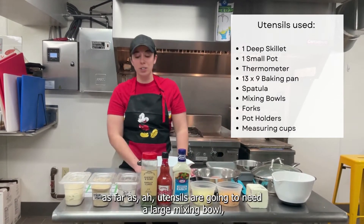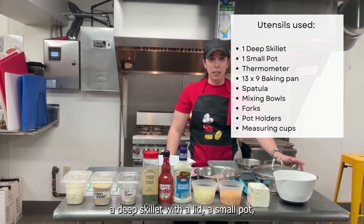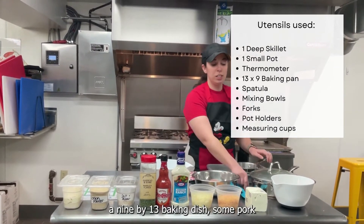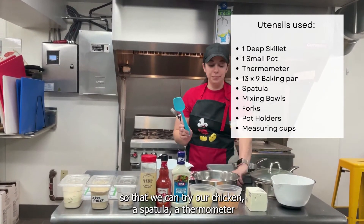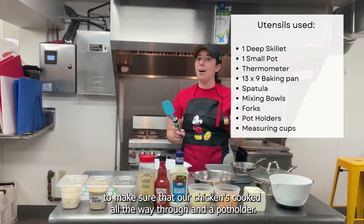As far as utensils, we're going to need a large mixing bowl, a deep skillet with a lid, a small pot, a 9x13 baking dish, some forks so that we can shred our chicken, a spatula, a thermometer to make sure that our chicken is cooked all the way through, and a pot holder.